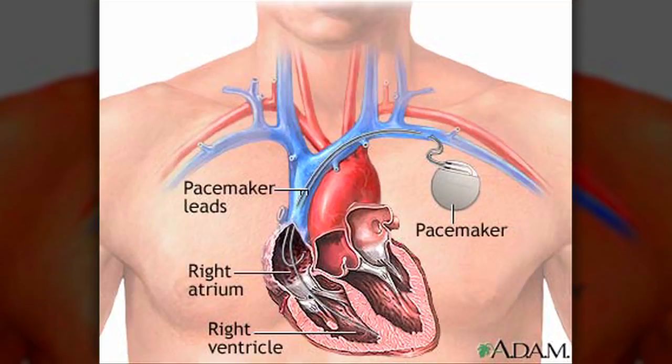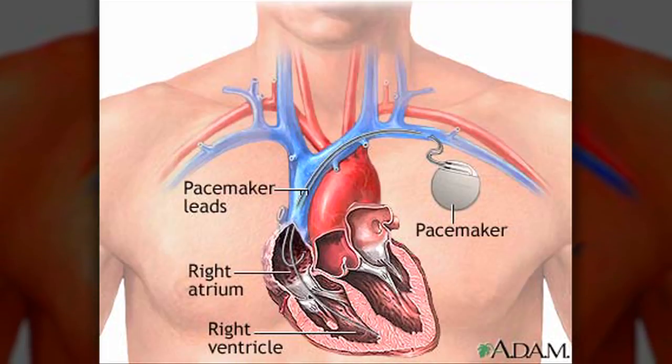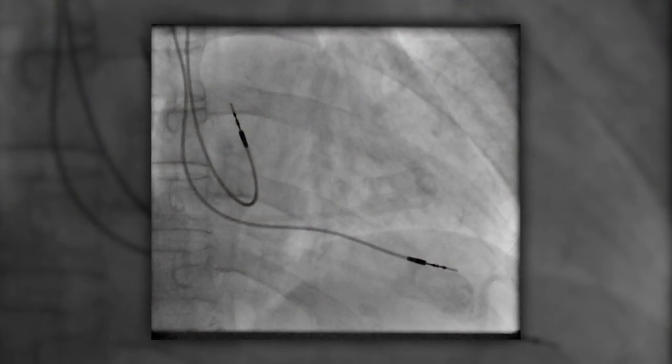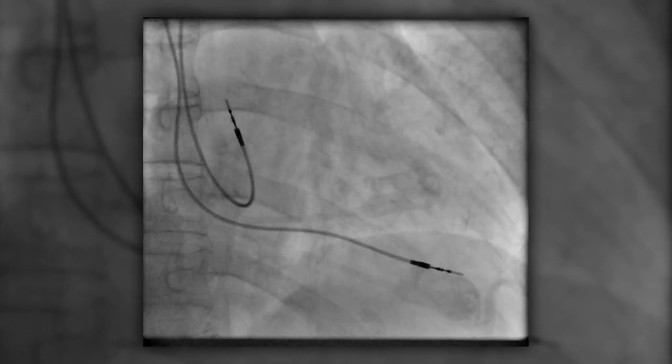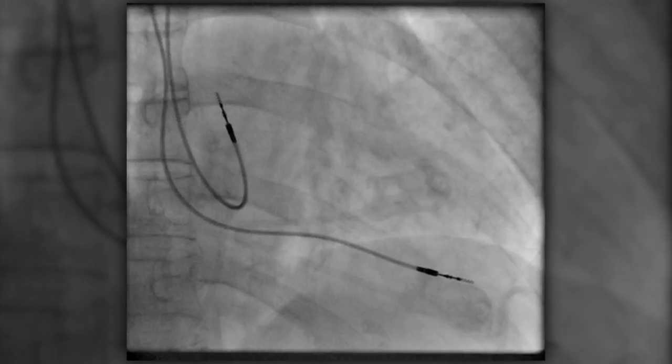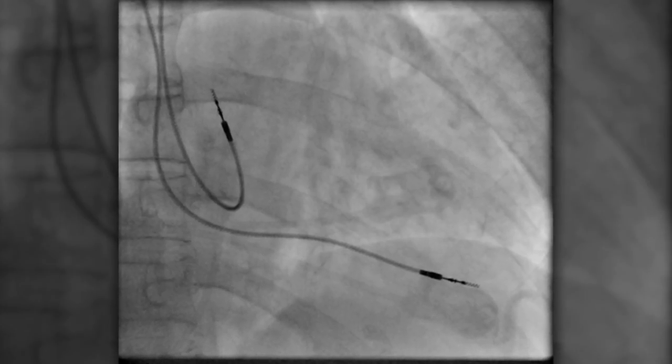There's been kind of a bit of a change in our philosophy, especially in younger folks, that we don't want to leave a lot of abandoned hardware in people that's not serving any great function. In order to keep the pacemaker and the body in rhythm, old techniques for changing pacemaker leads are getting an upgrade. Traditionally, getting wires out of people after they've been in for a long time is a much more difficult and much more dangerous task.